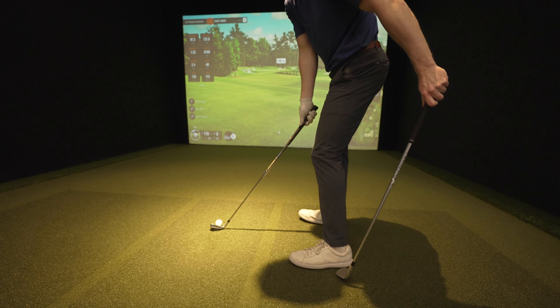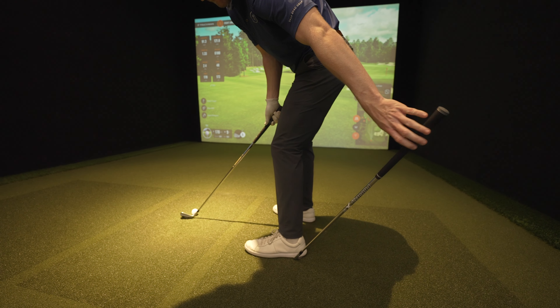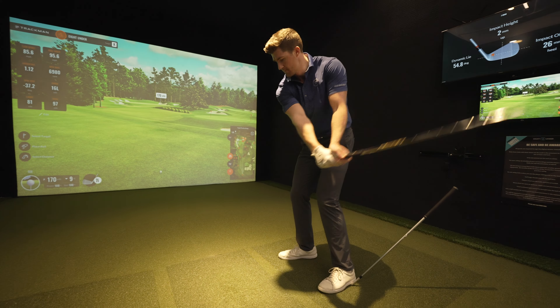One of my favorite drills is the wedge drill. Let's say we're hitting a seven iron — grab one of your wedges, doesn't really matter which one. Take your normal setup and place that wedge underneath the heel of your trail foot. When you first start doing this, begin with practice swings, just waist high. Get a feeling of that right foot rolling. Don't let it lift, don't let the club drop. During these little half-swing practice swings, just feel rolling that trail foot.